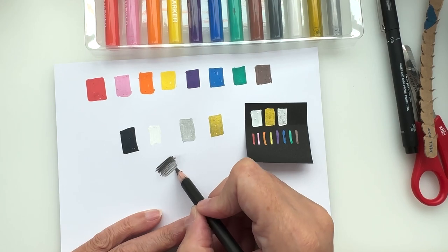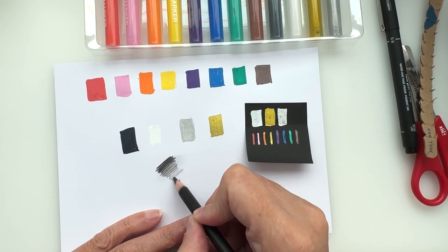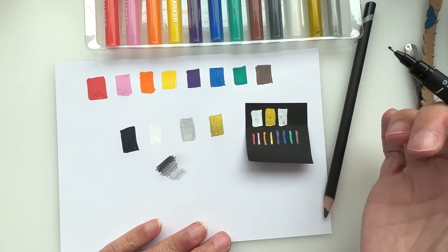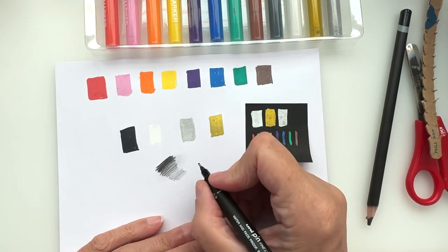It goes quite dark but you can get it to go quite light. Lovely! And let's have a look at the size of this nib on here. Perhaps a chonky boy!